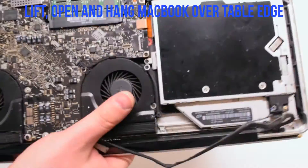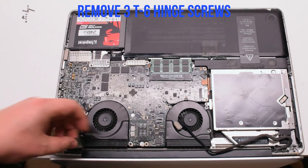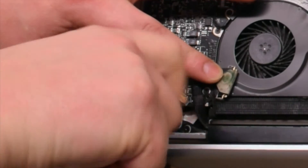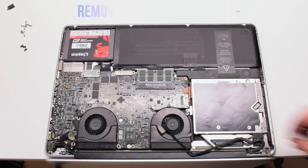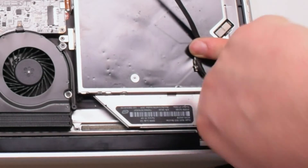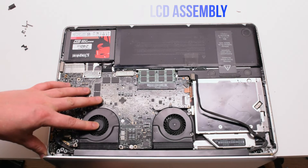Go ahead and lift and open up the MacBook and hang it over the table ledge. Remove the three T6 screws that are holding in the left hinge. Remove the three T6 screws that are holding in the right hinge. You can now gently pry upwards and remove the LCD assembly.